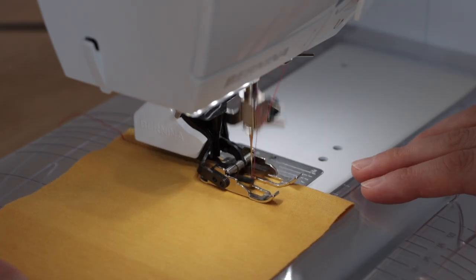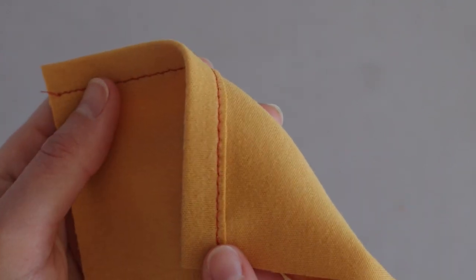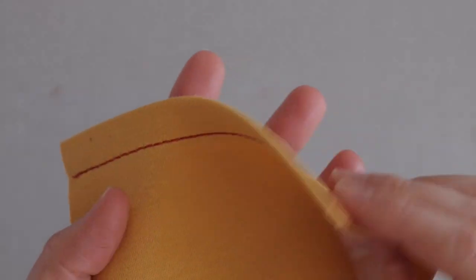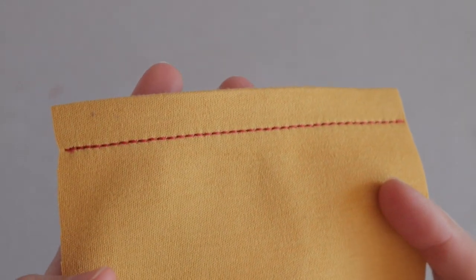Settings will vary depending on how heavy or light your fabric is, so always test. If you're hemming a really stable knit, try using a reinforced straight stitch to hem. This stitch line is pretty bold, so make sure you've matched your thread well or go for a contrasting thread.